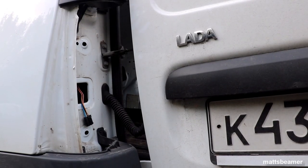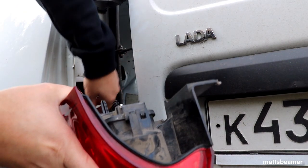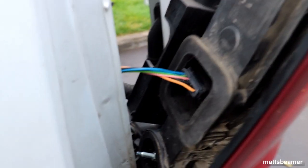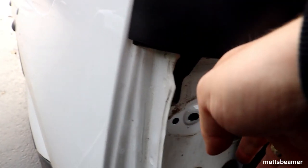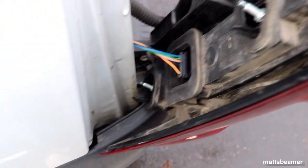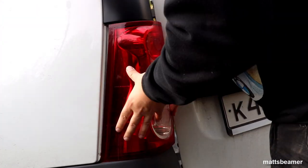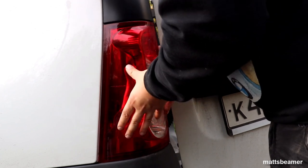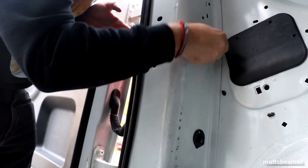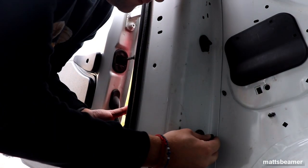Now get ready to refit the tail light to the van. Plug in the connector — it only fits in one way. You will notice two white threaded bars which need to go through the two big holes, and next to those are two black plastic sticks which need to go in the smaller holes next to the bigger holes. When it is all lined up properly you need to get back into the van, find those two plastic screws from earlier, line them up with the threads on the light, and screw the light unit into place — making sure you don't push the light out by mistake.